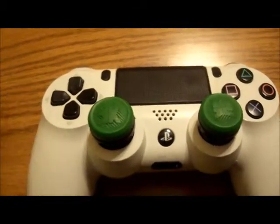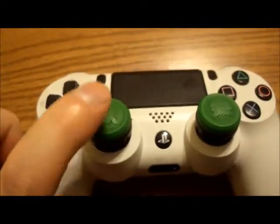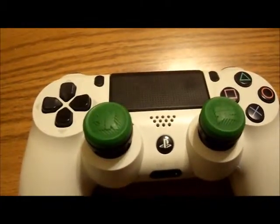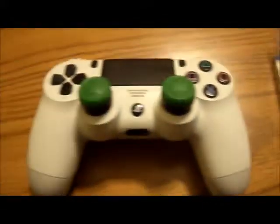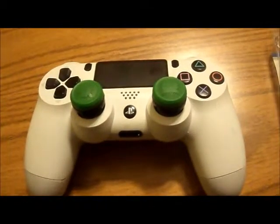If you play FPS's, you should get some Control Freaks — I think it's kinda mandatory now. I'm surprised they just haven't made a controller with elevated sticks, but that would kinda kill the market. For $12.99, or whatever the price on the official Control Freak site, it's worth the investment. If you play FPS's, buy these.